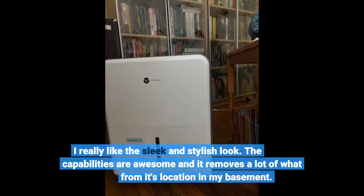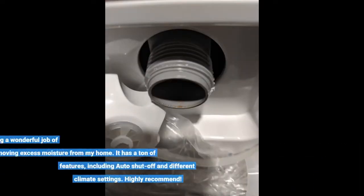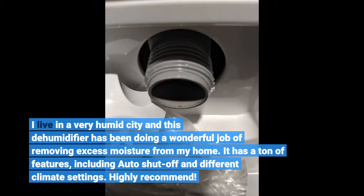I really like the sleek and stylish look. The capabilities are awesome and it removes a lot of moisture from its location in my basement. I live in a very humid city and this dehumidifier has been doing a wonderful job of removing excess moisture from my home. It has a ton of features, including auto shutoff and different climate settings. Highly recommend.